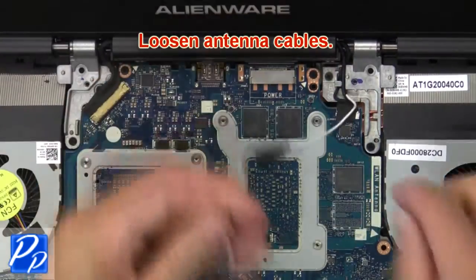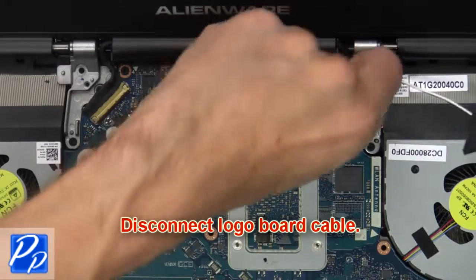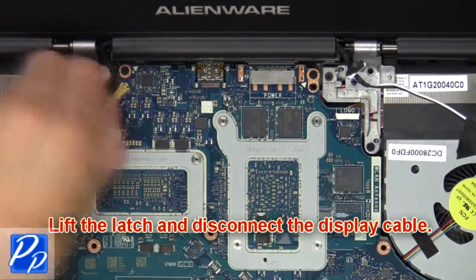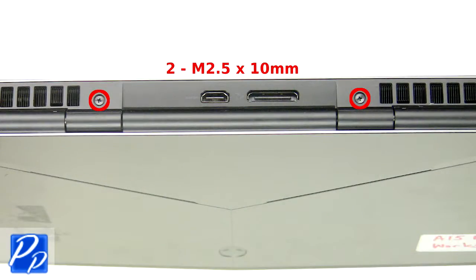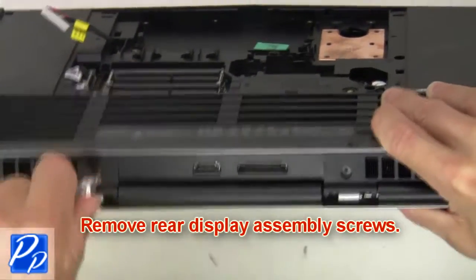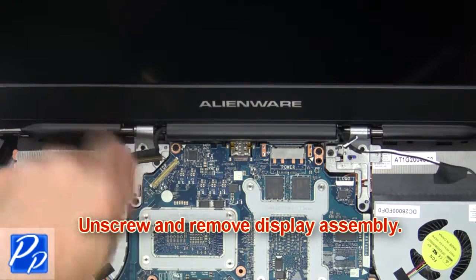Now loosen the antenna cables. Next, disconnect the logo board cable. Now lift the latch and disconnect the display cable. Now remove the display assembly screws, then unscrew and remove the display assembly.